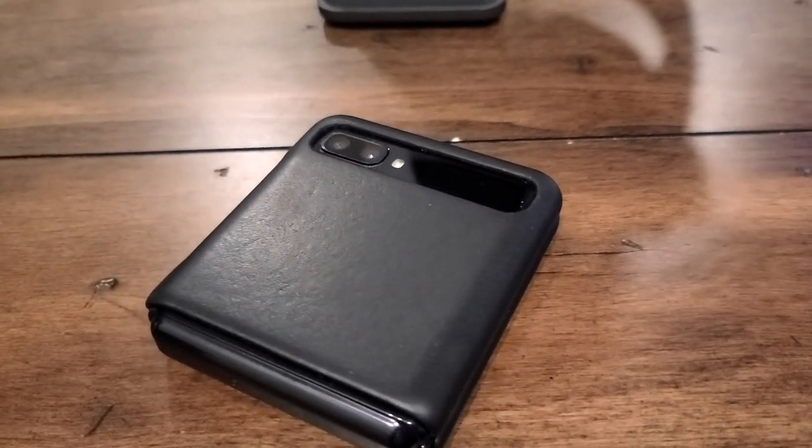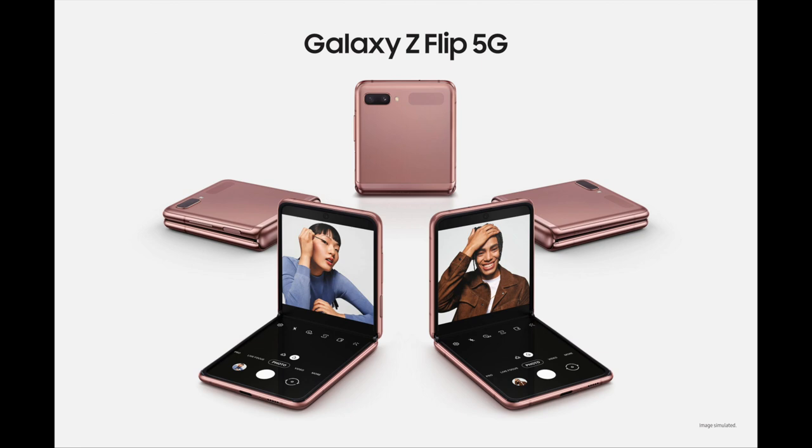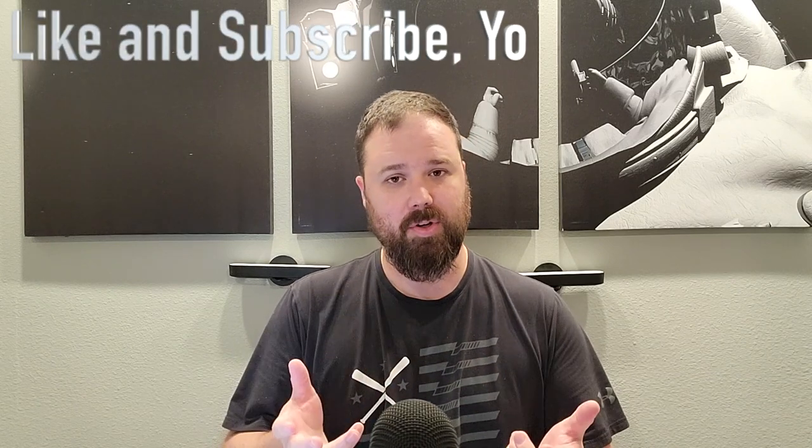Hey everybody, welcome back to Tech Odyssey. Today I'm here to talk about the Samsung Galaxy Z Flip 5G. I have here the original Z Flip, and I've actually become a pretty big fan of it. It's enjoyable, it gives you all the stuff that basically the Samsung Galaxy S10 Plus does, but you get this cool little folding feature — though you have to pay a premium for it: $1,380 MSRP. If this is your first time stopping by the channel, I appreciate you being here. Please hit the like and subscribe button and the notification bell so you can get updates when new videos come out. Now let's talk about the Z Flip 5G.